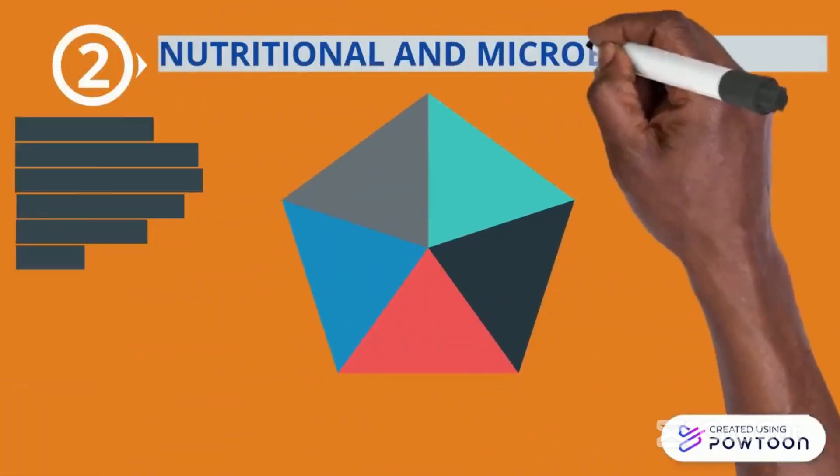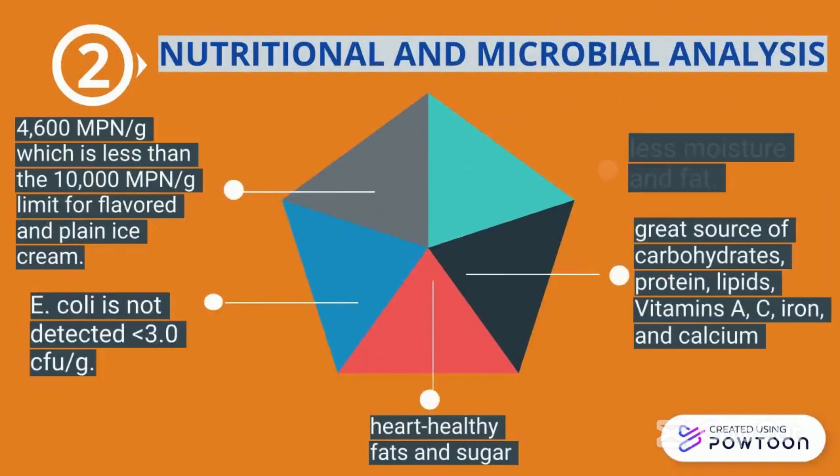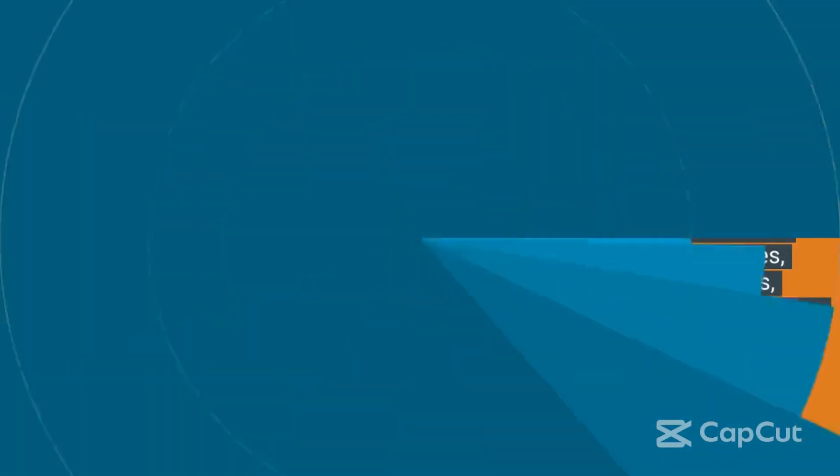For nutritional and microbial analysis, results detected healthy fats and sugar, a great source of carbohydrates, protein, and lipids, as well as iron, calcium, and less moisture and fat.